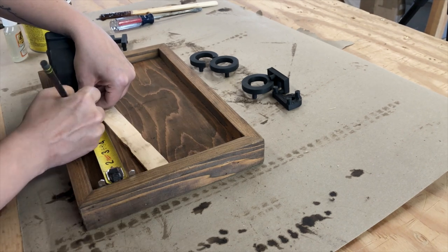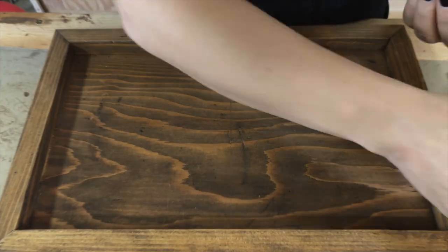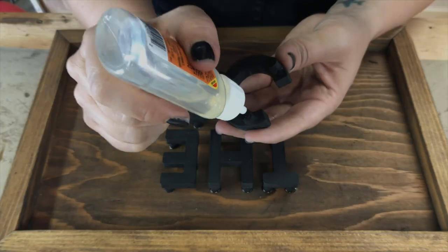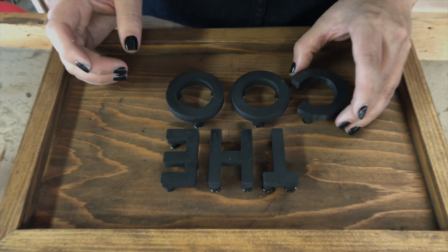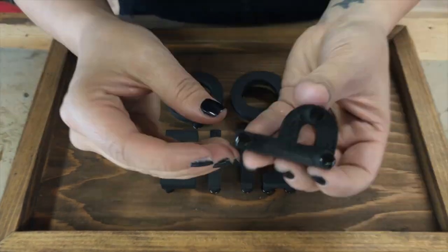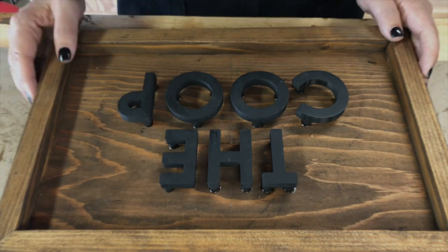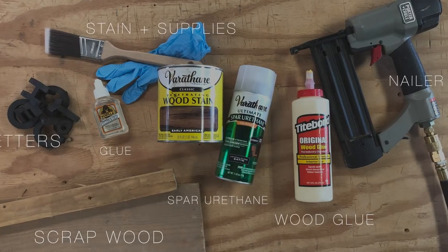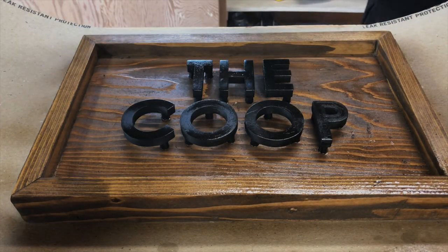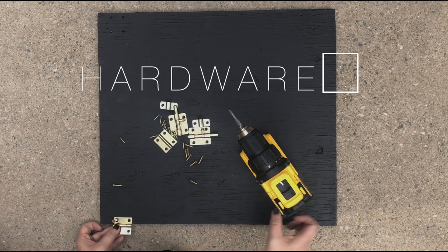To place the letters on the sign, I first found the center point of the frame and drew a line for reference. I basically eyeballed where the letters needed to go and didn't get too crazy precise. I used Gorilla Glue with the tiniest little dab on each of the back tabs and placed them where I wanted them. I let it dry for 24 hours — totally solid, this glue is insane. Once everything was dry I cleaned the frame and letters with tack cloth, then coated it with two or three coats of spar urethane. Voila — I love it.